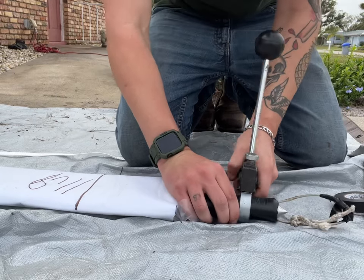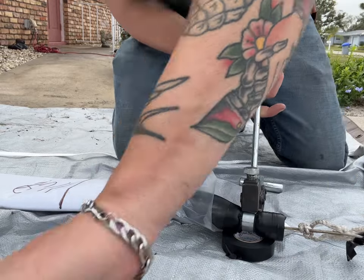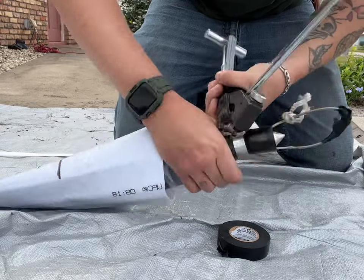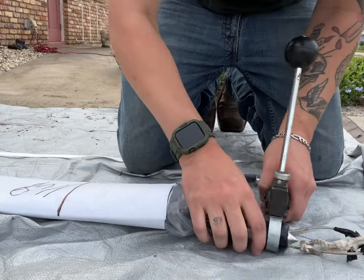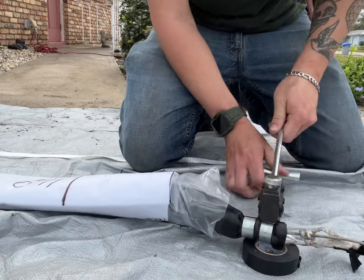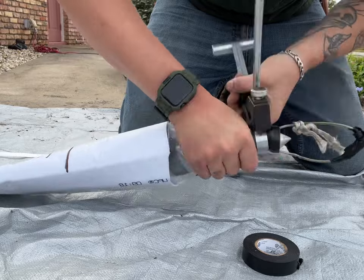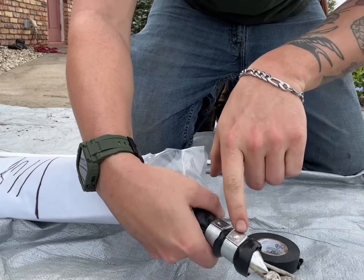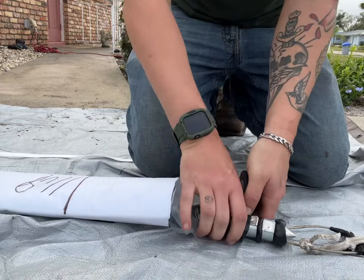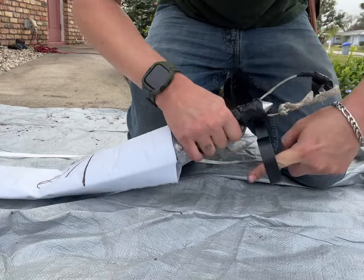This is basically going to make it airtight. That's tight. When we're hammering it, we're putting a little notch inside so these don't come loose. Then you tape those over so you don't scratch the plastic or nothing. Just like that.